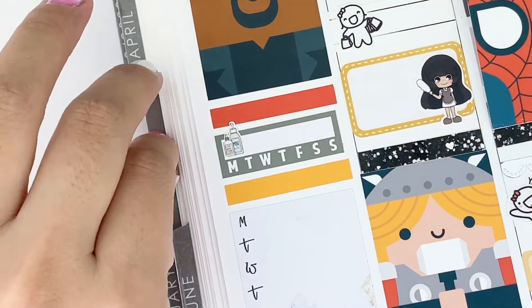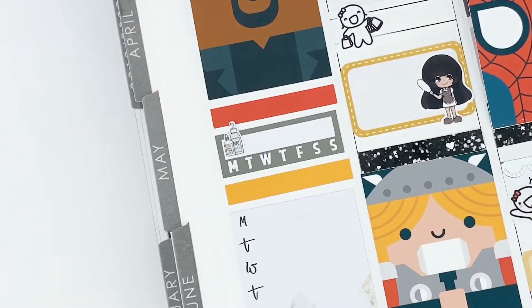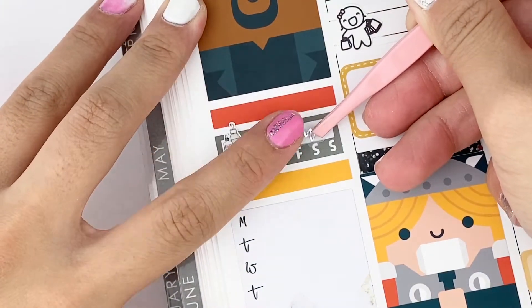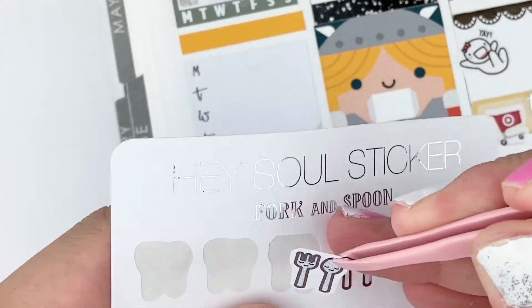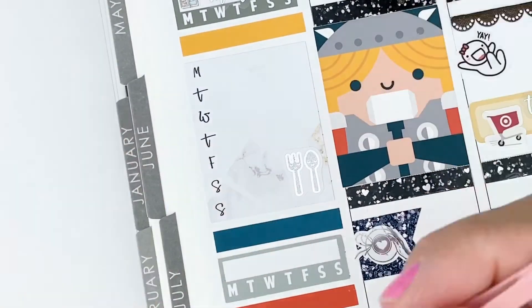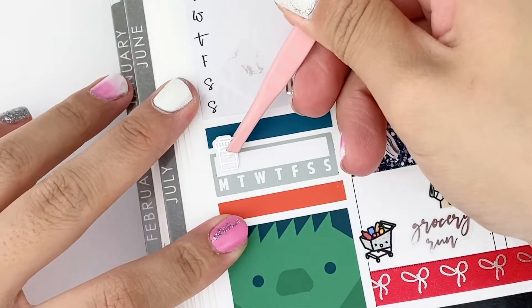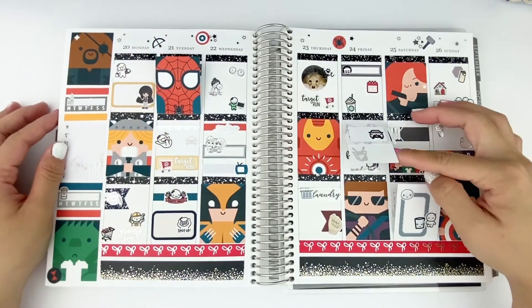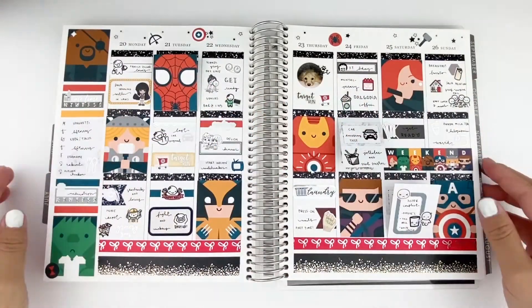I always like to mark my skincare and my dog's medication on the habit trackers. For this week I was doing really well and was able to do most of my skincare and my dog's medication consistently. I marked all my meals using a hazel sticker fork and spoon. Here I'm just showing you my final spread before I finish writing it out, and this is how my final spread looks with all the writing.